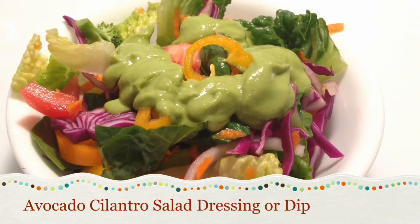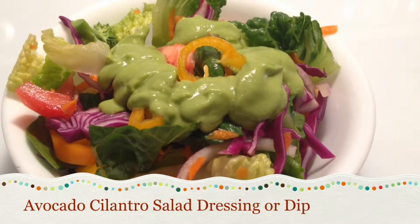Watch me make this avocado cilantro dressing real fast.